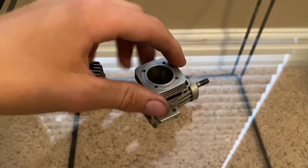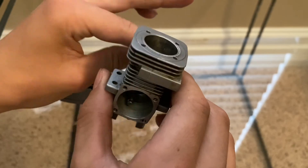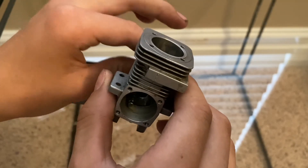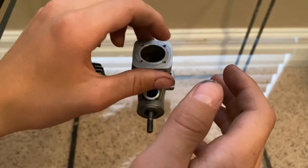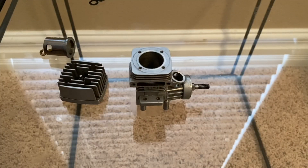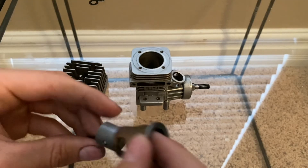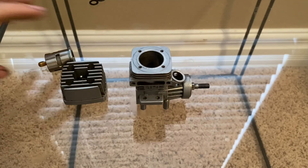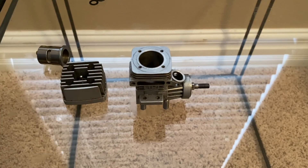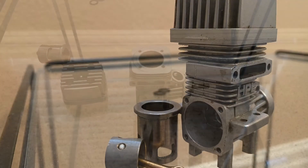That's pretty much how a nitro engine works. It's pretty cool how these things work, and it's good to know especially if you want to modify them in the future. I hope you guys enjoyed this video and it was able to help you out — please leave a like and subscribe, and I'll see you all in the next one.